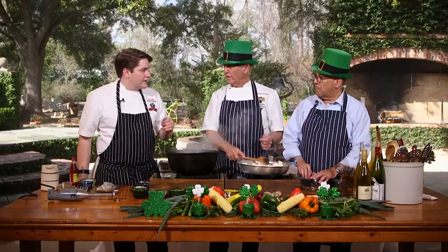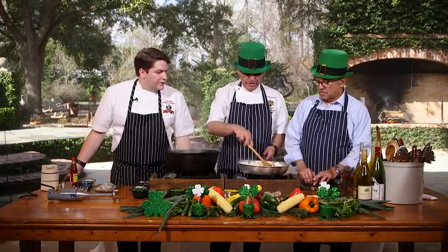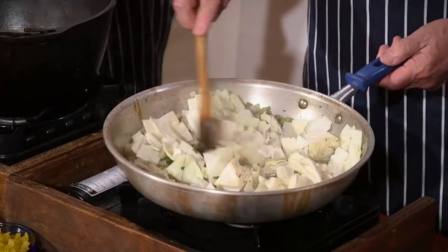How does the homemade stock compare to store-bought? In my opinion, you get the marrow from the bones and the caramel flavor. That was the right answer — and he's the executive chef of White Oak, so he's got the right answer.